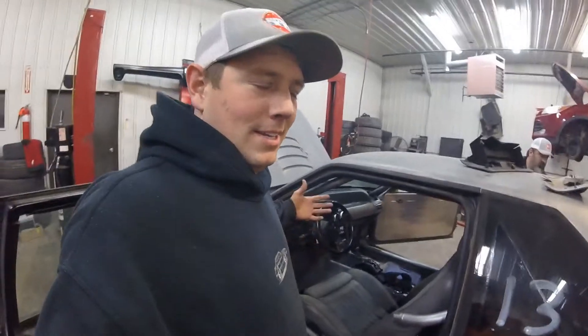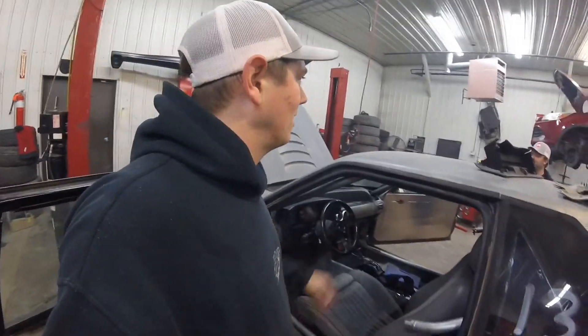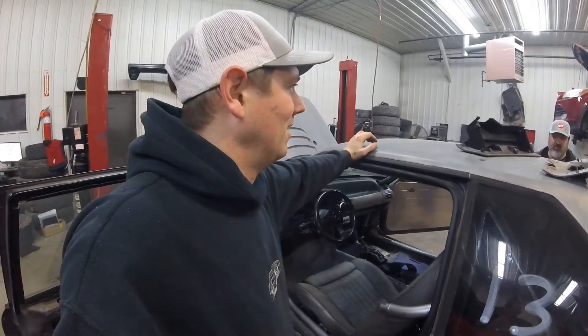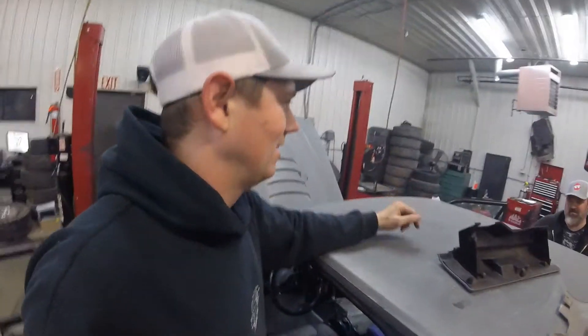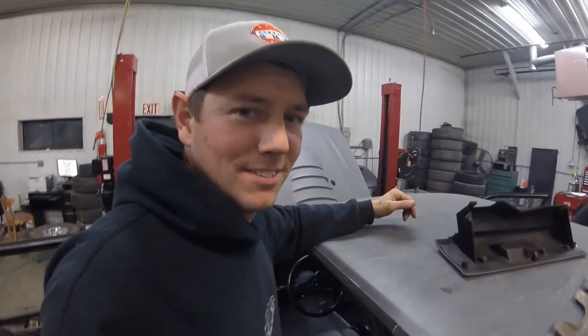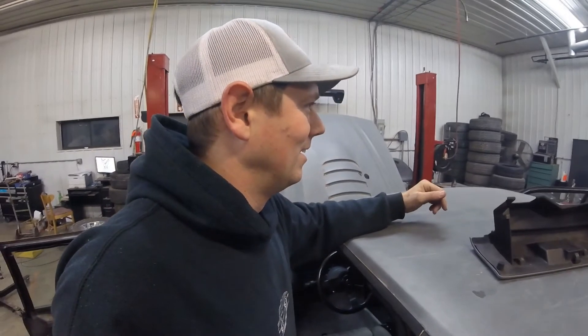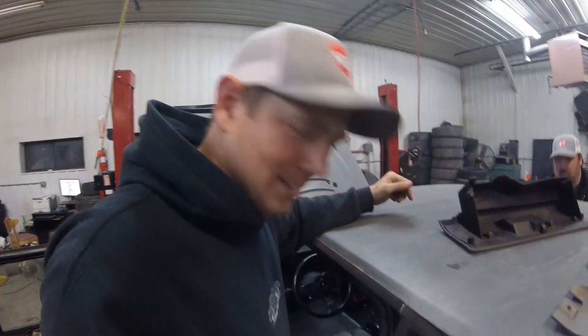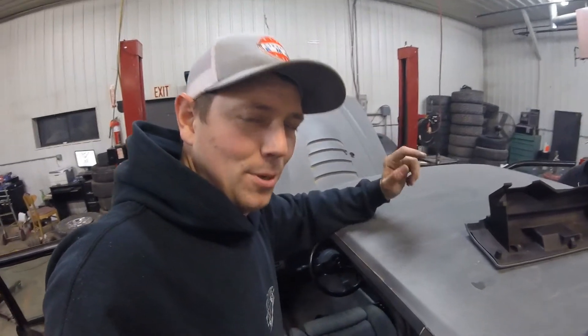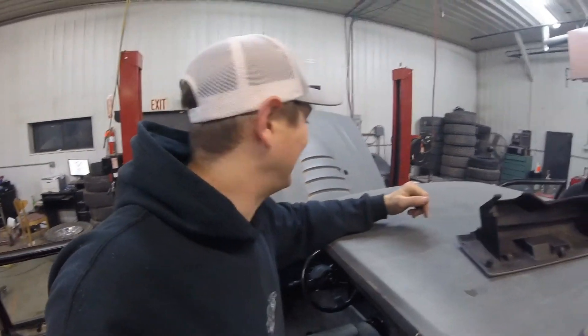Anyway guys, that's it. It's late. I've got a couple of hours to drive to get home and I have real man's work to do tomorrow, so unfortunately that involves no fun. This has been awesome. Thanks Shane, appreciate it. Alright guys, thanks for watching, appreciate your time. We'll see you next time.